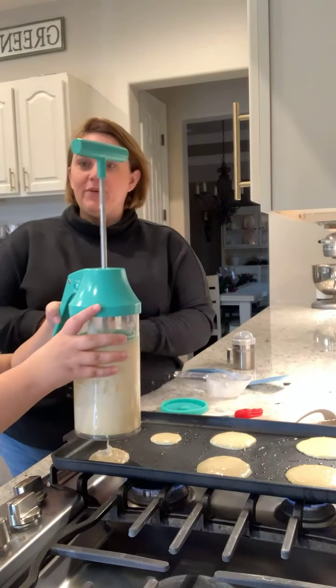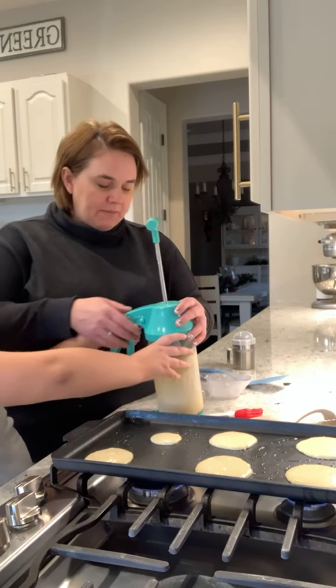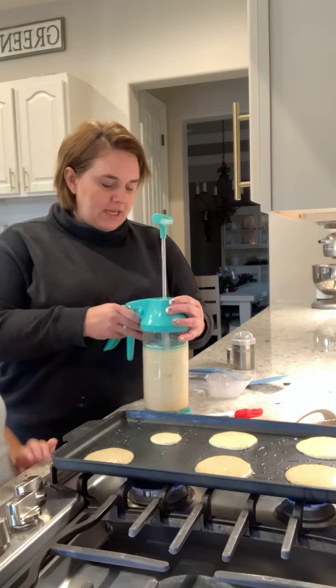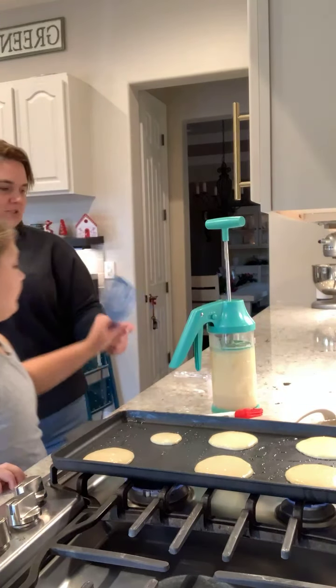This thing is great for your waffle makers, for doing pancakes, for making each cupcake the exact same size, or for brownies. I have your spatula right here.